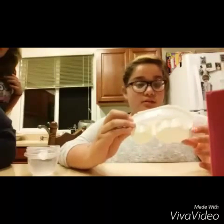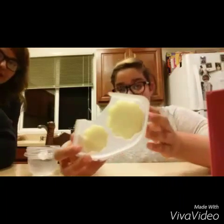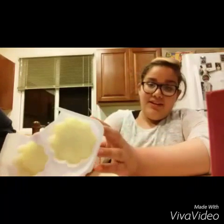Now I'm gonna add the orange packet — and one of the four — to the smaller one. Now I'm gonna microwave it. I put it in for 15 seconds and this is how it came out. It's actually really fluffy and it smells really good.